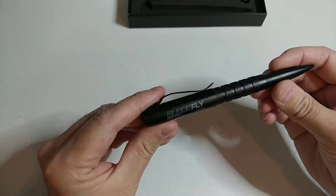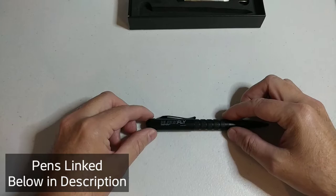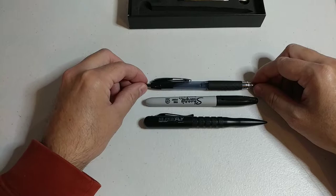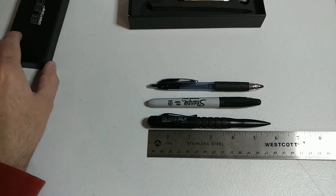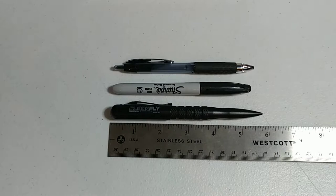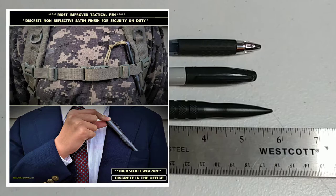The pen looks good. We have two colors available right now: satin black and satin gray. Let me give you a quick size demonstration — here's a Sharpie marker and a Pilot gel ink pen for comparison. We designed this pen at about five and three quarter inches, sized to fit in a dress shirt pocket or pant pocket without being uncomfortable or sticking out.